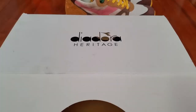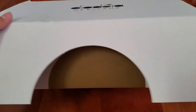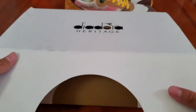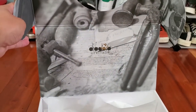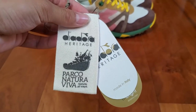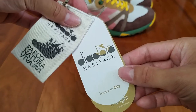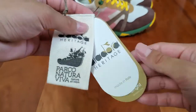Starting with the box, this colorway comes in a pretty standard Diodora Heritage box in a simple white color all around. It also has a cool heritage graphic on the inside of the lid. The shoes also come with a cool fabric Diodora Heritage hang tag, as well as Diodora Made in Italy hang tags in normal paper.